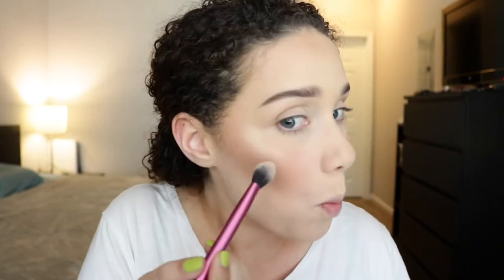Next is the highlight, and I'm going to use two — Becca Opal and Becca Moonstone. Opal is definitely darker. Opal I cannot use any time except for right now. So I'm going to use both of them, and it's going to be a lot because I want it to be a lot right now. I'm going to go in with Opal first, then Moonstone at the high points of my cheekbones. If you don't like this much, you don't have to use it. I'm also going to highlight my chin, right above my eyebrow, my Cupid's bow, and the tip of my nose with Moonstone. I love Opal — I just can't use it any time except when I have a good amount of tan on, which kind of sucks because it's beautiful.